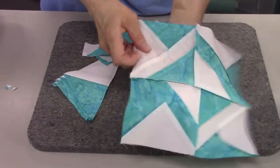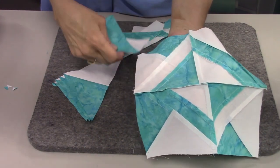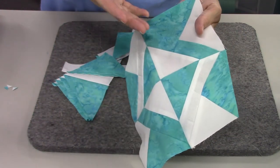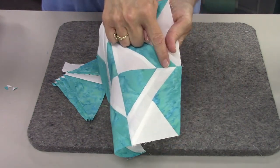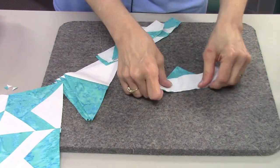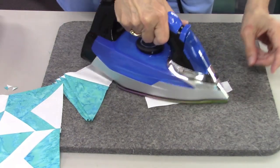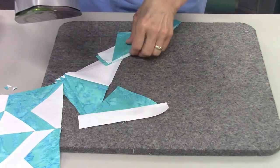On the sample with the aqua triangle, press it towards the white. On the one with the white triangle, also press it towards the white. This seems counterintuitive but we need it so we can match these points when we get to that step. So press towards the white fabric in both of these sets.